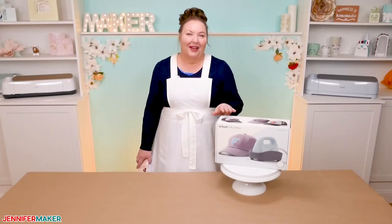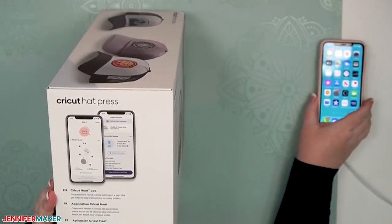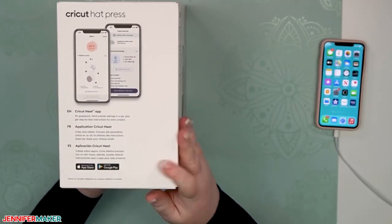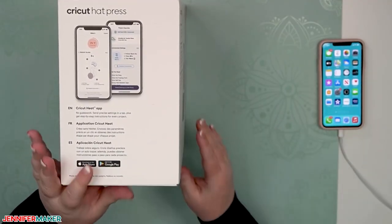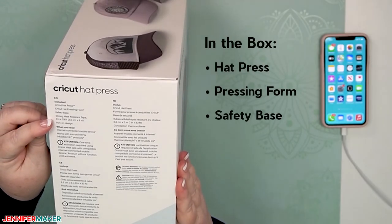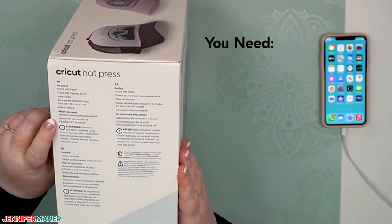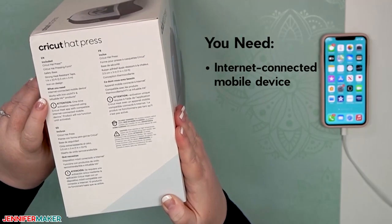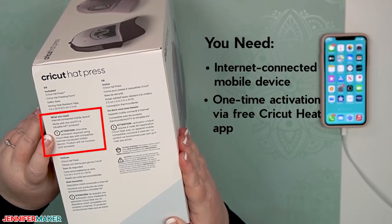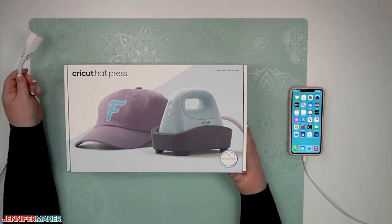Let's unbox it and see what it comes with. To set up the hat press, you're going to need a mobile device — I've got my iPhone here, but it also works with Android, iPad, or Android. I'll show you my screen as we set things up. This tells you what comes in the box: we have the hat press, the hat pressing form, a safety base, strong heat-resistant tape, and an iron-on design so we can do our very first project.